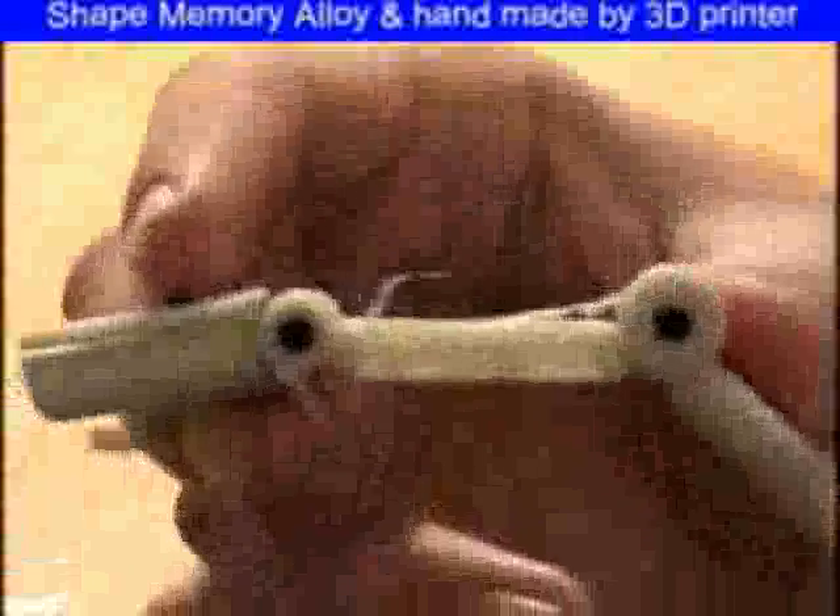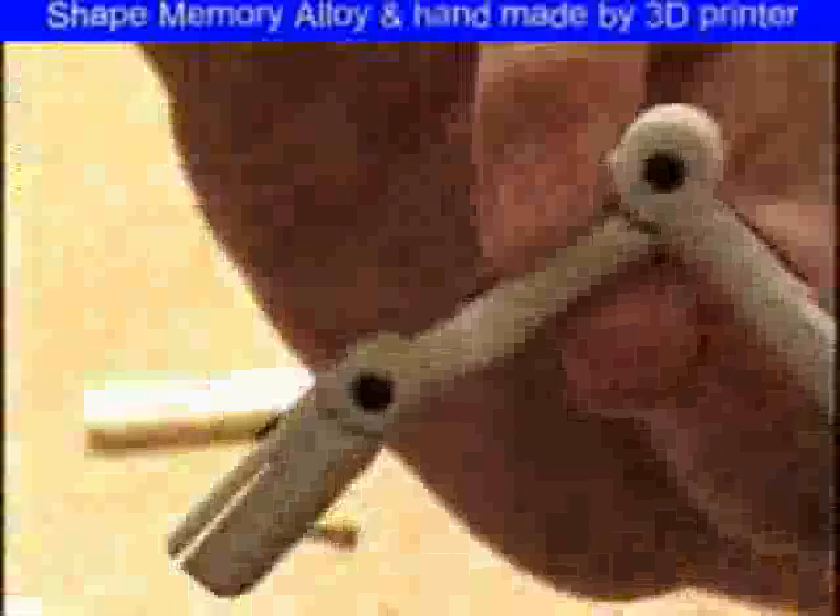If you zoom in, you can see there that the return spring is joined up, whereas the top will pop — it might break down — making it return.